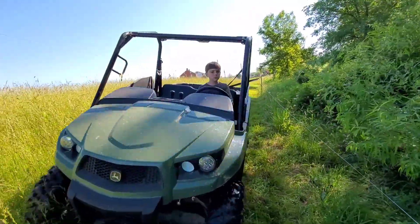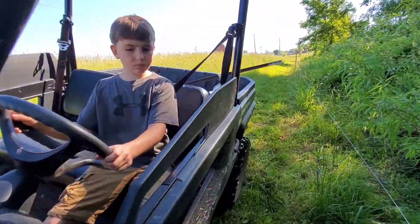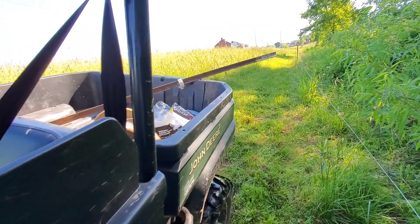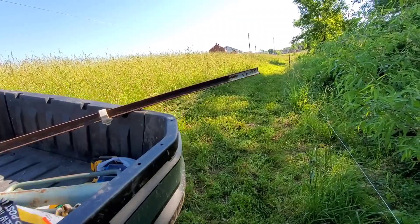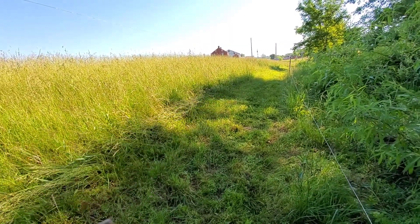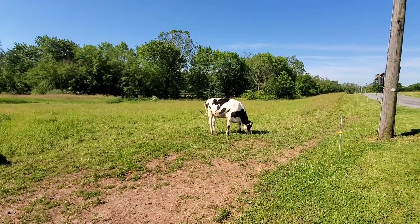One of my jobs was to always have a weed eater and go around the fence here. I don't want to get hit by my poop. All right.